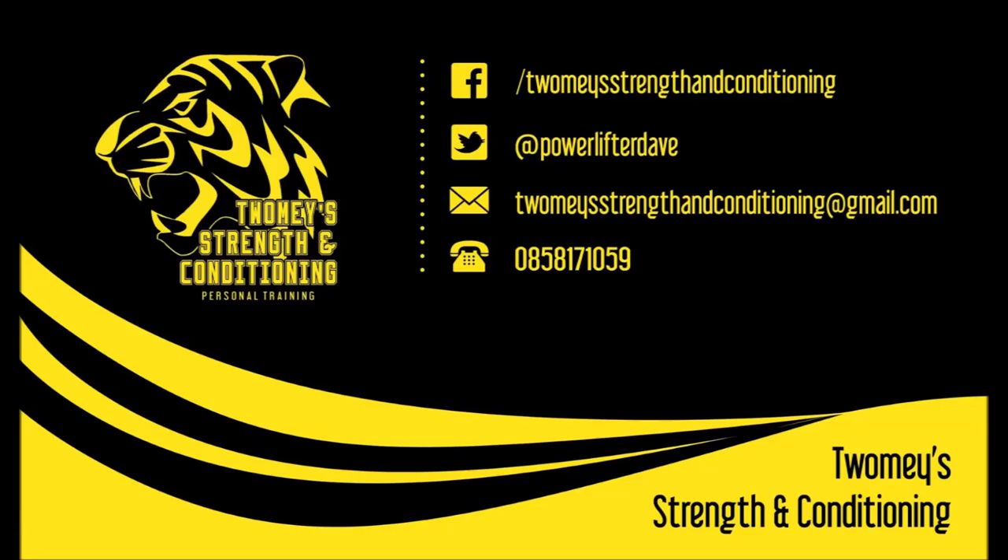Thank you very much. If you're interested in personal training, there's my business card. Please don't be afraid to give me a text, a call, or an email. Thanks, see you then.